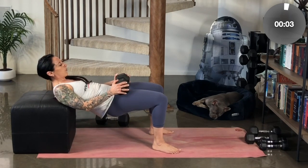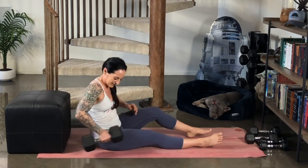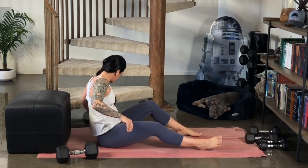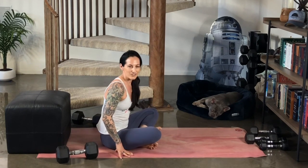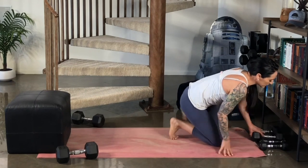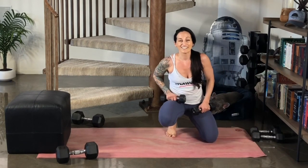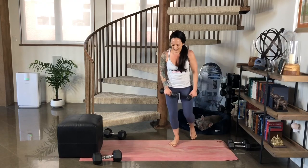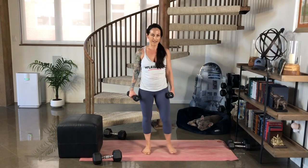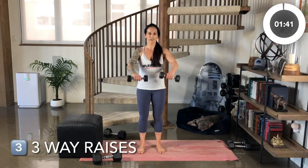Last one for me. I'm going to hold and set it down, moving those out of the way. We're going to move on to our final move of super set number two. For this move, we're going to be targeting the shoulders some more. I'm using a very light weight because this one gets me fatigued pretty quickly. So it's a three-way raise.